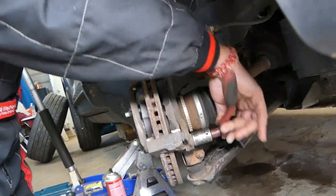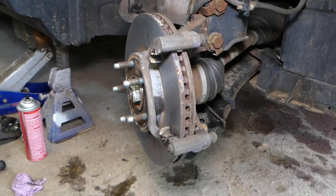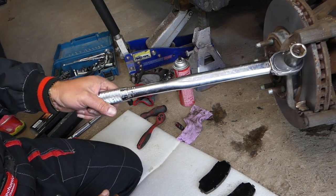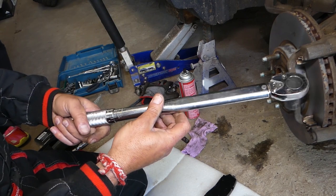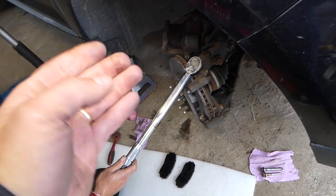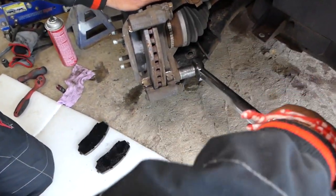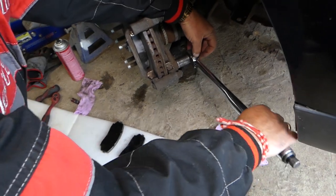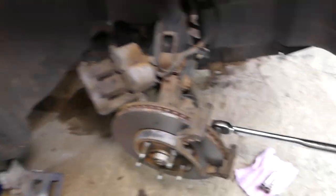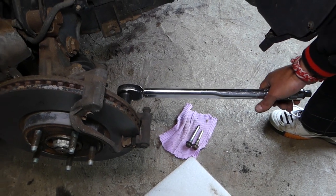About torque specs - check your service manual because your year, model, and configuration may differ depending on whether you have all-wheel drive, front-wheel drive, etc. For ours, the manual says the caliper bracket bolts need to be 98 foot-pounds or 133 Newton-meters. This is a click-type wrench; once you reach that torque you'll hear it click and you need to stop immediately. Your handle will move a little bit - listen for the click.